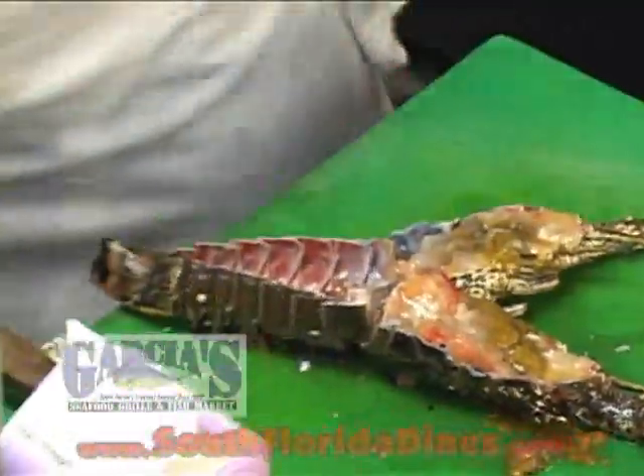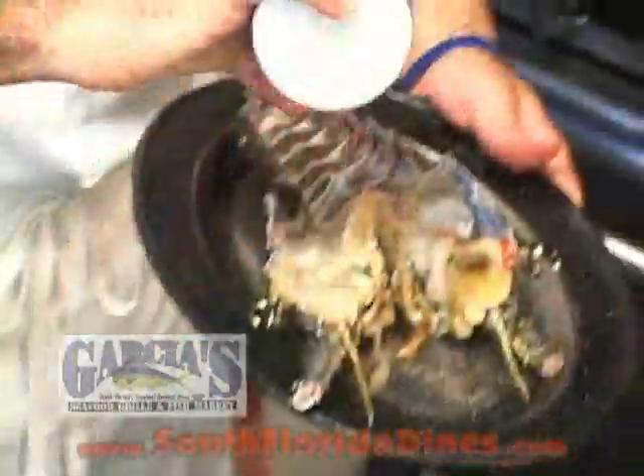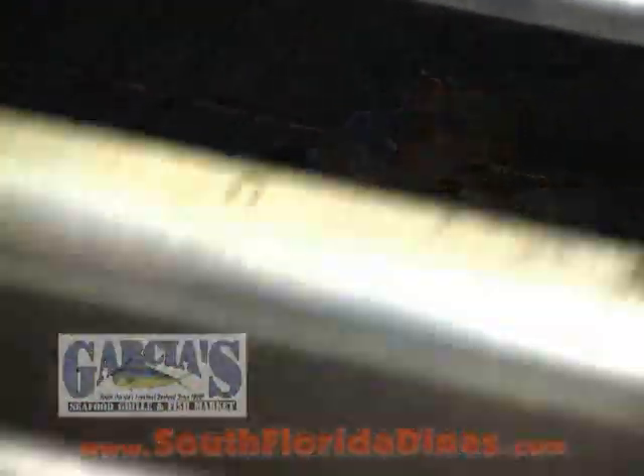After you take the lobster meat out, clean out some of the inside. A little salt and pepper. And you're going to put this in the oven for about five to ten minutes.